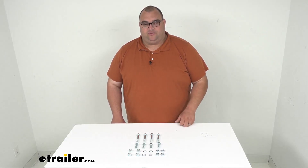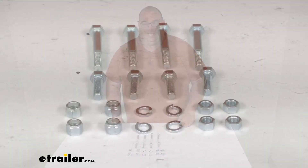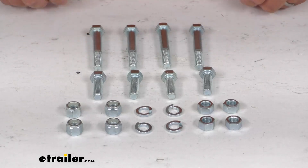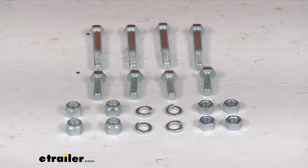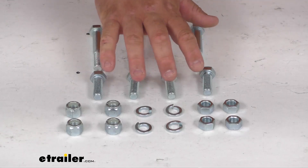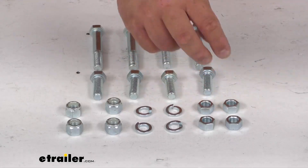Now folks, this kit here will fit the Equal-i-zer 6,000 pound all the way through 14,000 pound sway control hitches, and it's going to give you all the bolts, washers, and even longer bolts here in the back to put the brackets together. The quantity here is going to be one full hardware kit, four long bolts, four short, four lock washers, four lock nuts, and four regular nuts.